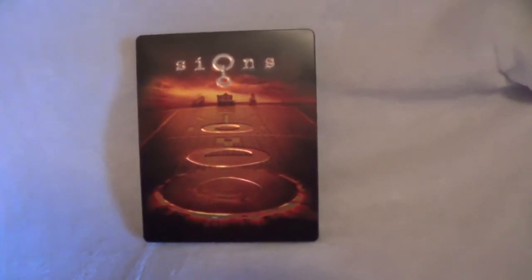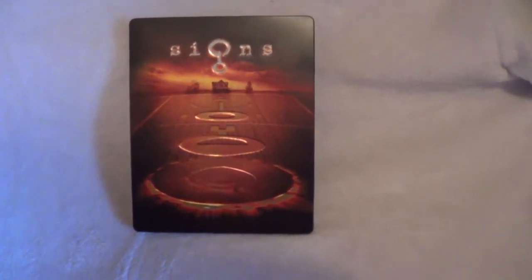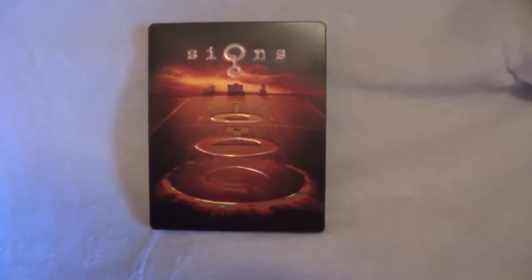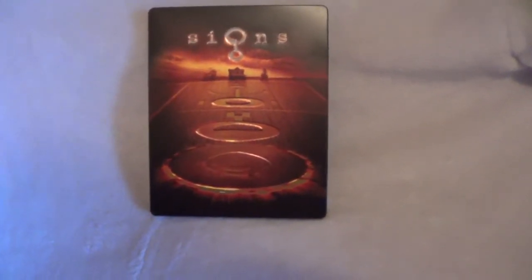Just a quick unboxing of this Signs Xavi exclusive Blu-ray Steelbook. If you've seen the film, let me know your thoughts down below and which edition you own. Until next time, Cory from Cory Reviews — catch y'all later.